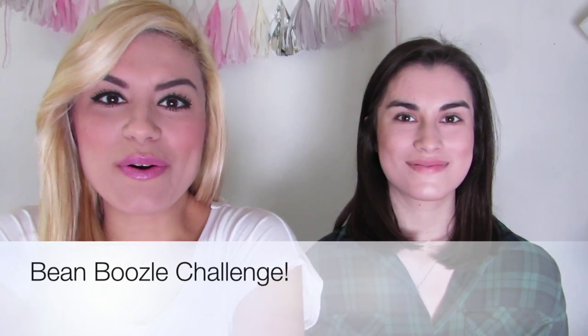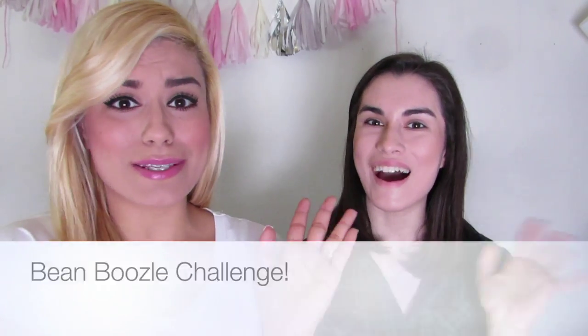Hey guys! I'm back with a new video and I'm having another special guest — my sister's here with me again. We were thinking since the last time we did the sister tag, we wanted to do another video together. She suggested we should do the Bean Boozled Challenge, which I gotta admit, I'm a little afraid to be doing because I know some of these flavors are pretty disgusting, like barf.